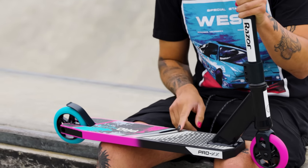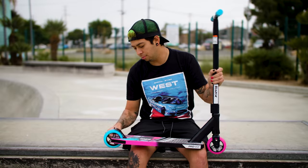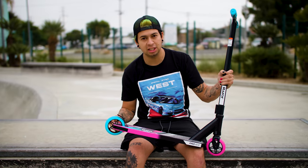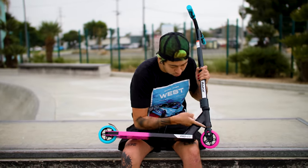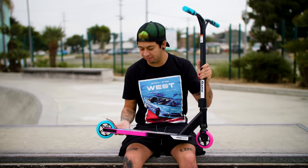The deck is going to be 4.25 inches wide as well, and it's going to be a little bit longer at 20 inches. The back wheel is the same as the front — 110 millimeter. This one's blue, this one's pink, which gives a little bit of diversity. Overall this thing is sweet, it's not super heavy, I love it.